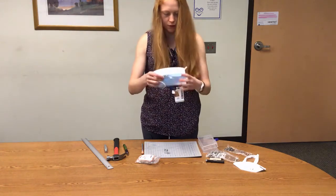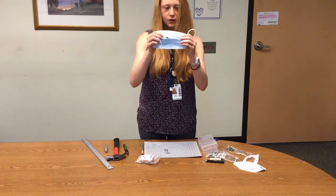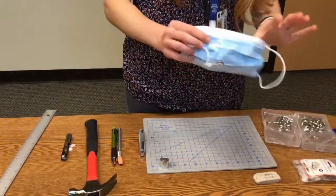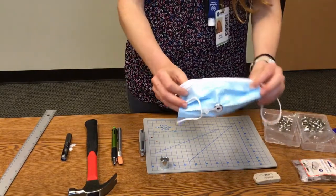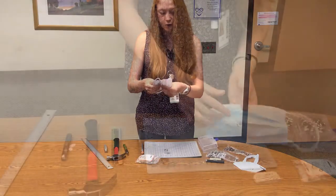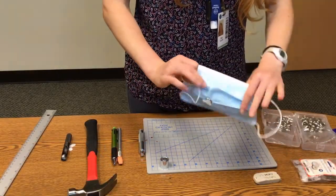This is the completed sip-and-puff straw-adapted mask from the front when the plug is open, then from the back, and when the plug is closed and the sip-and-puff straw is not being used, the mask will look like this.